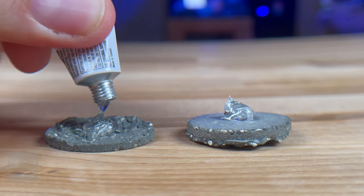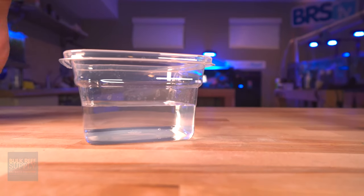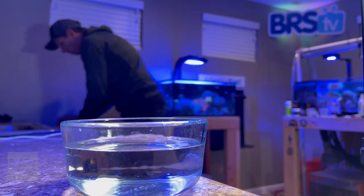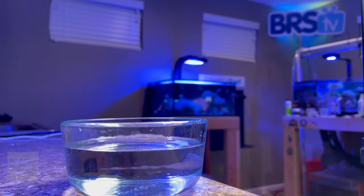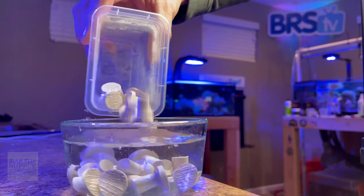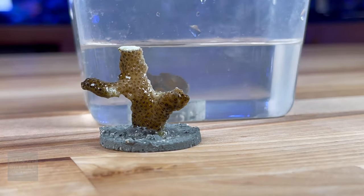Another unique feature of these frag discs is that they are pre-cured, so all you have to do before using them is just give them a little rinse with RODI. If you've ever watched any fragging videos on YouTube, you may see the person propagating soak their frag plugs maybe overnight or a couple of hours to get all the air bubbles out before their fragging session — this helps prevent bubbles from forming in the glue. But you don't have to do that with these. There is no pre-soaking required, and I love that.